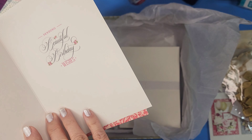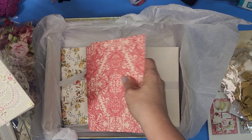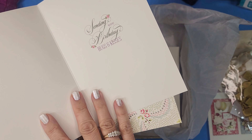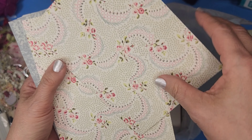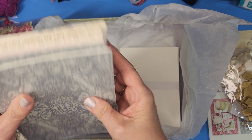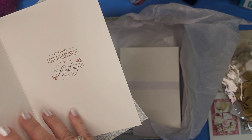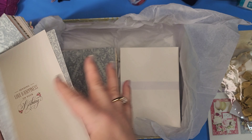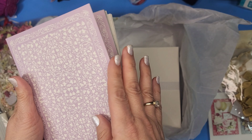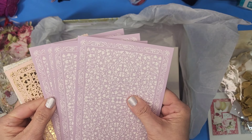Look at that pretty color — 'Sending you beautiful birthday wishes.' Isn't that gorgeous? Very pretty. Next one — really pretty patterns — 'Sending you birthday hugs and kisses,' so sweet. Then we have one in a blue-gray: 'Sending love and happiness on your birthday.' And the sentiment is the same in each card. Next, a pretty purple — 'Wishing you a very happy birthday.' I like the simple sentiments. That's really sweet.